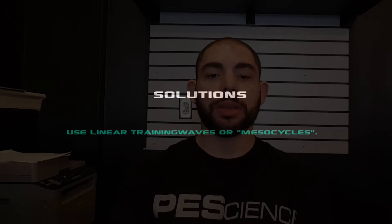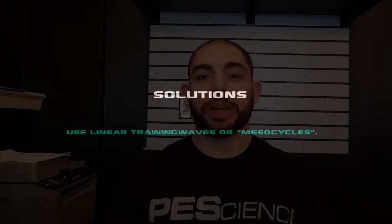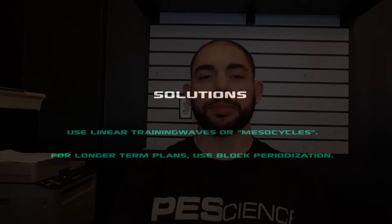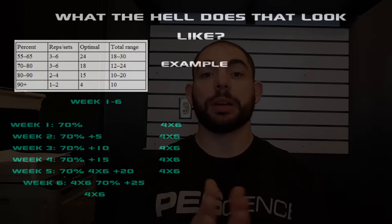So the solution for all of those things is training in mesocycles, which are typically six weeks long. Some people will call them blocks, and that is block periodization. Let's take a look at some examples.